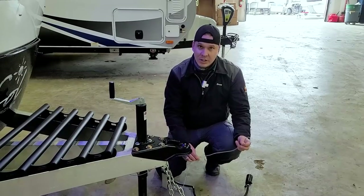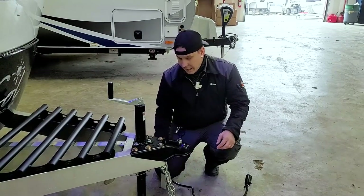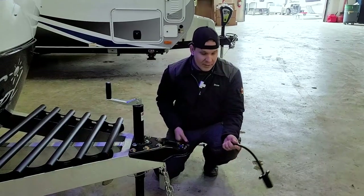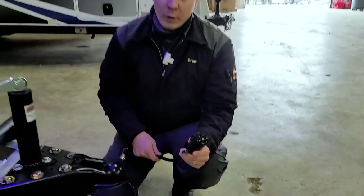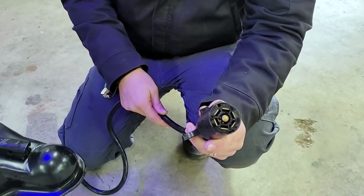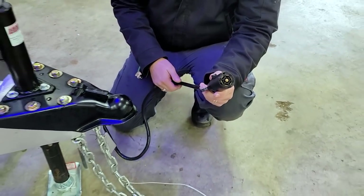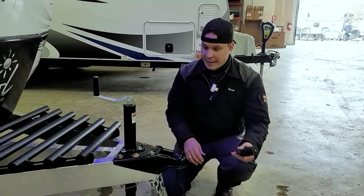Make sure that the emergency breakaway cable is on a third or separate connection point on the receiver. Also riding right next to all of that is going to be your seven-way plug. This plugs into the corresponding receptacle on your vehicle and gives you full function to your tow vehicle's charging system, marker lights, tail lights, as well as your braking system.